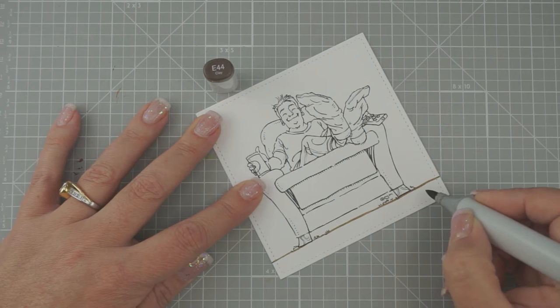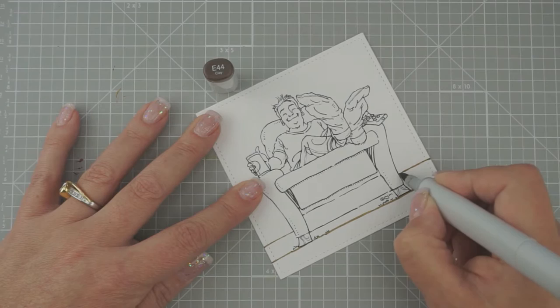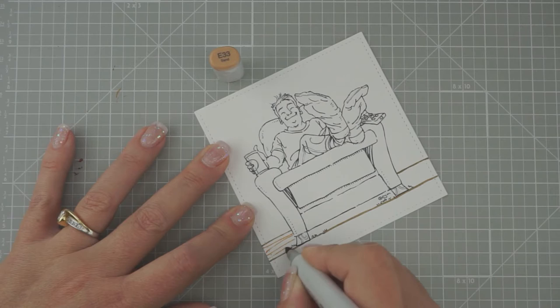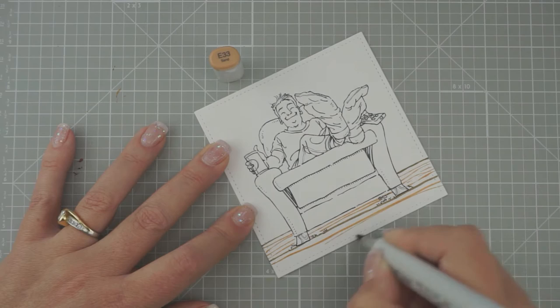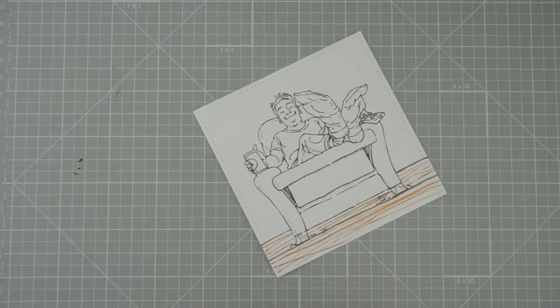I'm going to go up a little bit and go across — make sure it's sort of straight. Then we're going to do E33 and I'm just going to put some squiggles in here, trying to make kind of a wood floor.